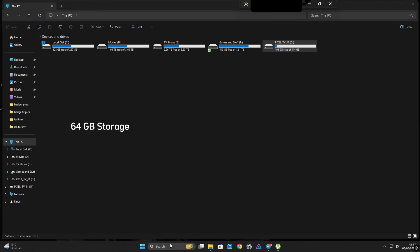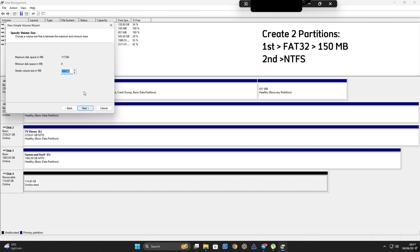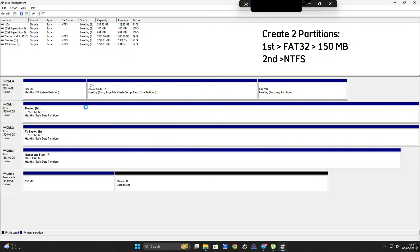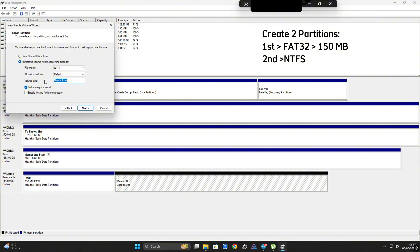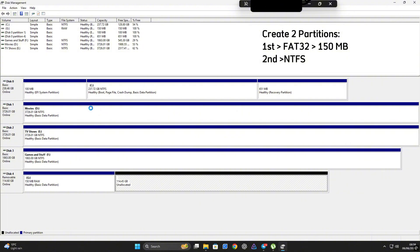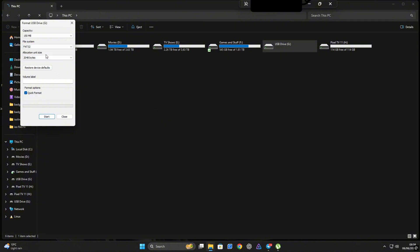For the 64 gig installation, open 'Create and Format Hard Disk Partitions' in Windows. Locate your USB drive, right-click and delete the existing volume from the previous install. Next, create two partitions: for the first partition, right-click the unallocated space, select New Simple Volume, make it 150 megabytes, format as FAT32, and label it 'boot'. For the second partition, create another simple volume using the rest of the drive, format as NTFS, and label it 'Pixel TV 11'. Once completed, your USB will be properly partitioned. Then click the FAT32 partition and format it again, labeling it 'boot'.